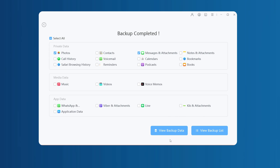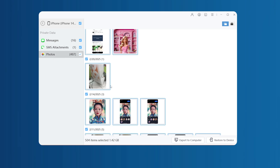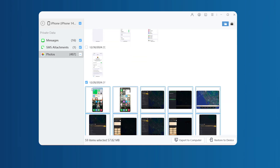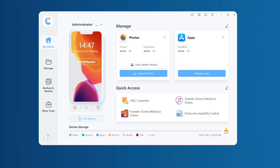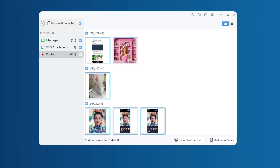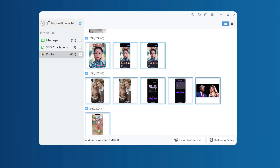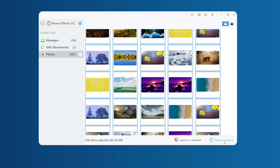You can also preview these backups on iCareFone. If the phone is accidentally lost, it can also ensure that the data will not be lost. Next, connect another iPhone to the computer. Select the Backup and Restore option in iCareFone — you can see the model you have backed up before. Select it and click View. You can select the content you want to transfer from these contents. After selecting, click Restore to Device.